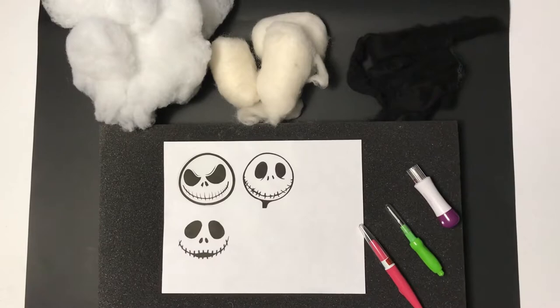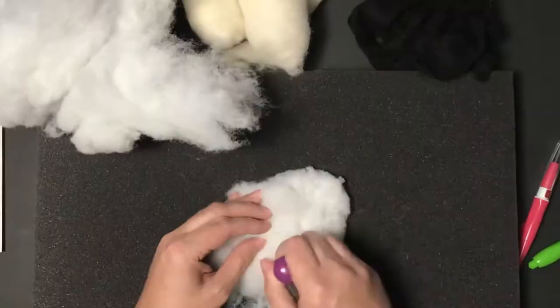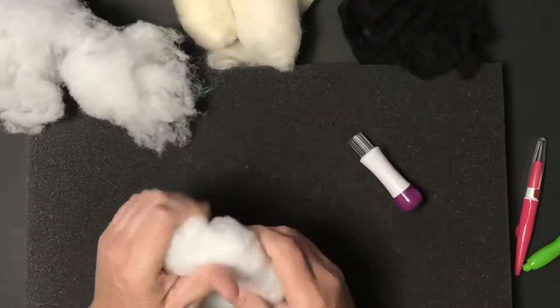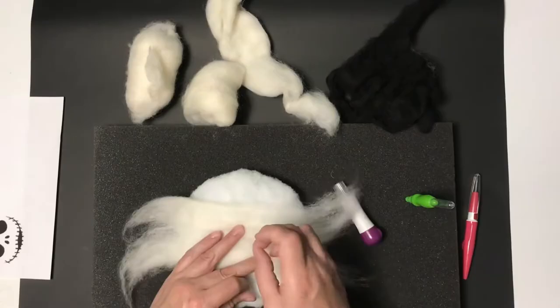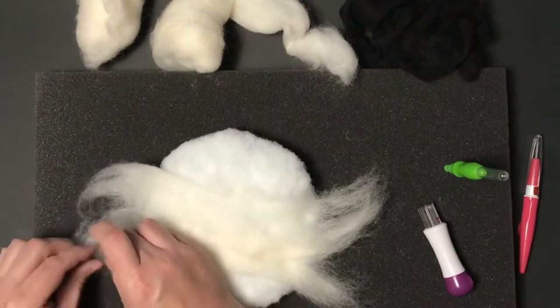Before I got started I printed off some reference pictures of Jack Skeleton's face and got my fiber fill and needle felt white and black ready. I'm going to start as I do with any of my larger needle felt projects with a polyester fiber fill base. Polyester fiber fill is cheap compared to wool roving, so it works really well to build up your shape. I've got my round Jack Skeleton head shape done and now I'm going to cover that with the white wool roving.